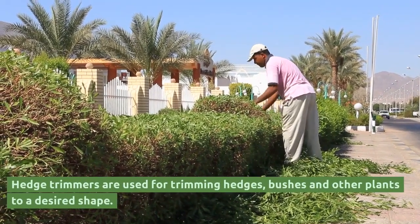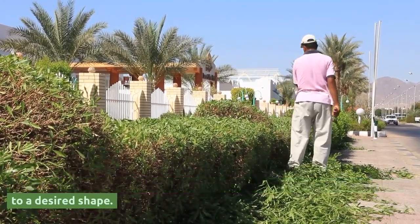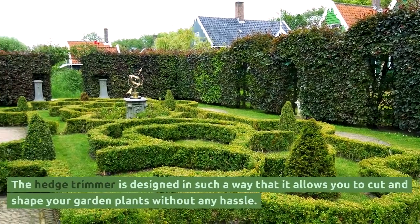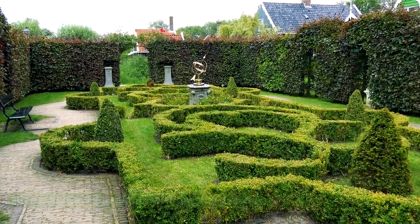Hedge trimmers are used for trimming hedges, bushes, and other plants to a desired shape. The hedge trimmer is designed in such a way that it allows you to cut and shape your garden plants without any hassle.